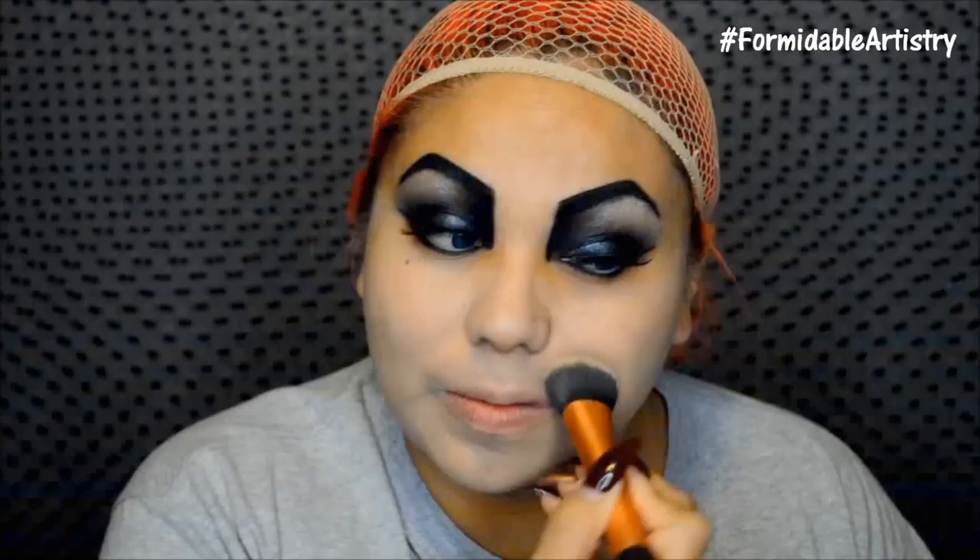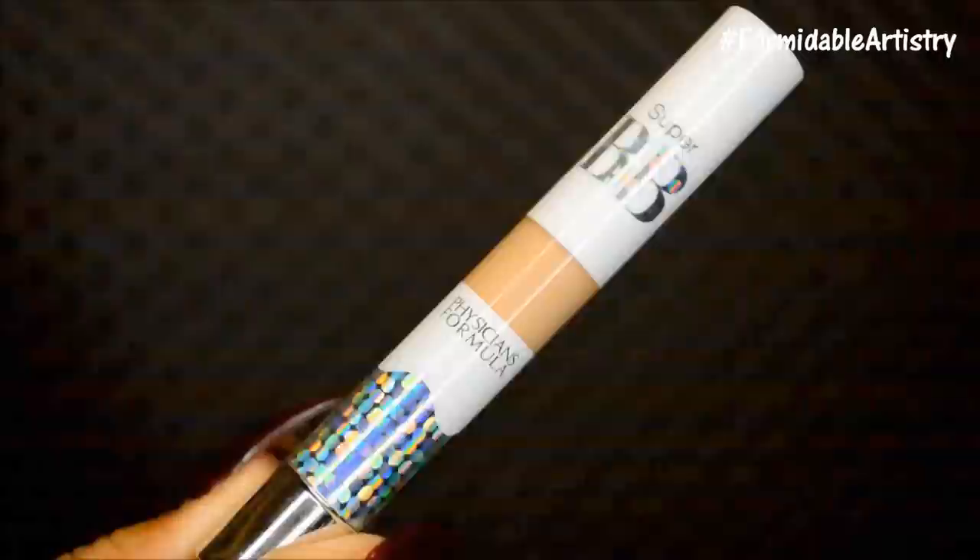Now that the eyes are done, I move on to the face. Off camera I wiped off any fallout and applied moisturizer. Next I take Almay's Clear Complexion Foundation and with a buffing brush from Real Techniques I apply it all over my skin — it's definitely lighter than my usual foundation, but I wanted Cruella's fair skin tone. I take a concealer from Physicians Formula and apply it under my eyes, on my forehead, and down the center of my nose, blending everything out with a dual fiber brush from Real Techniques. Then I take my Chanel loose powder and pounce it into my skin to set everything.